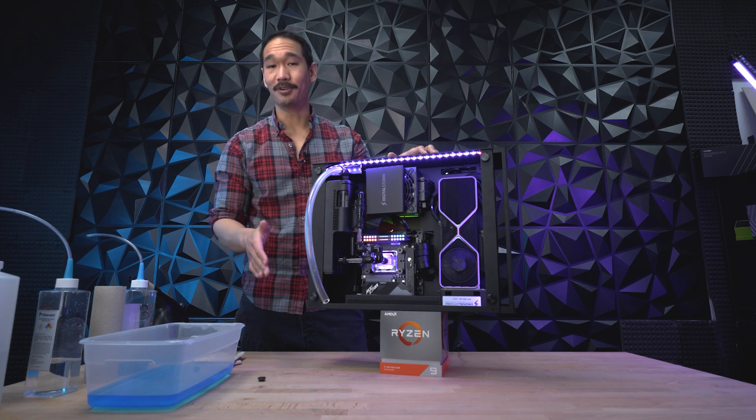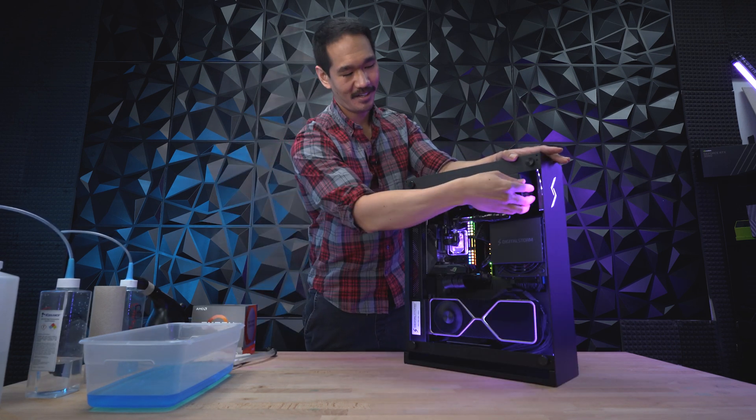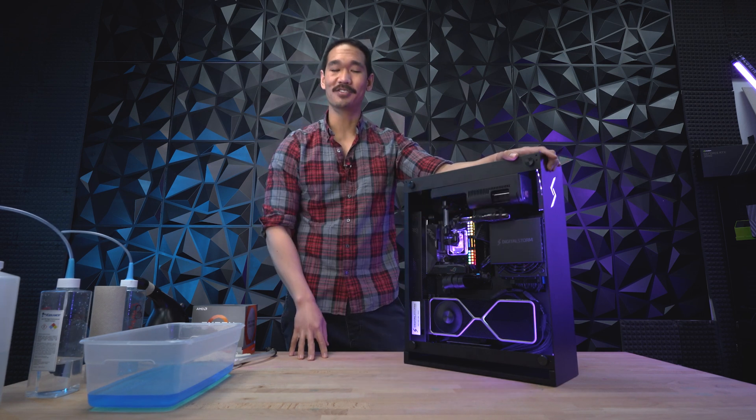Now all you have to do is remove the fill tube, cap it off, and you're finished draining and refilling the Bolt X. Everything's looking good — no drips. Let's move on to the next system.